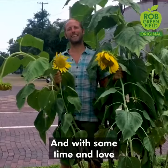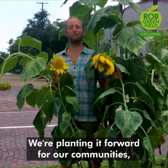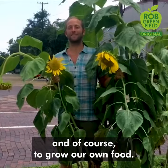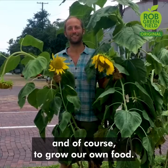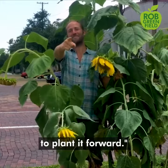And with some time and love, you'll have something beautiful like this. We're planting it forward for our communities, the bees and butterflies, anybody walking by, and of course to grow around food. So I've planted my three and now I challenge you to plant it forward.